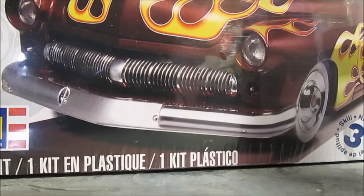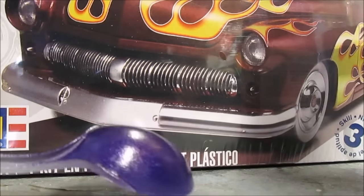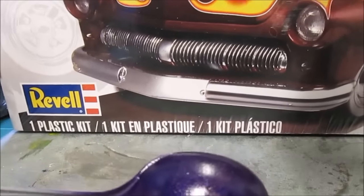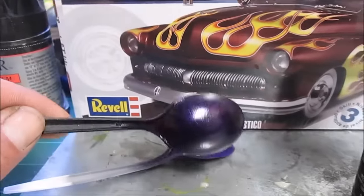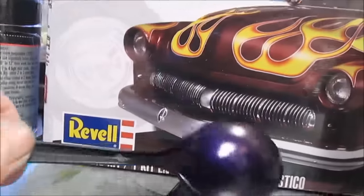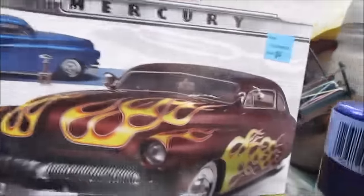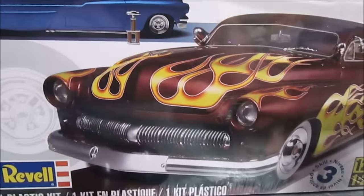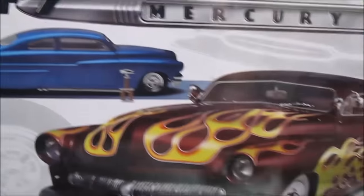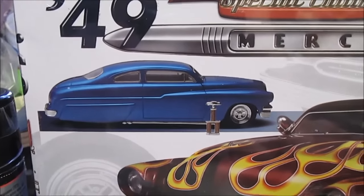I sprayed it over some black primer and it seemed to look all right. This is over white primer, and this is over black primer, so I think I'm going to go with that. I don't know if I want to do any graphics — the flame decals — if I use any, it'll just be that one. I'll probably go with the louvered hood, and I'll basically build kind of that one but purple.